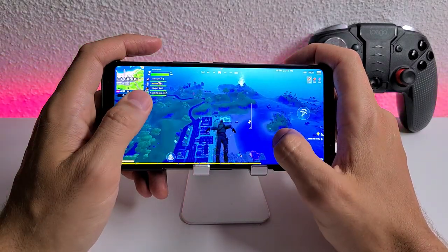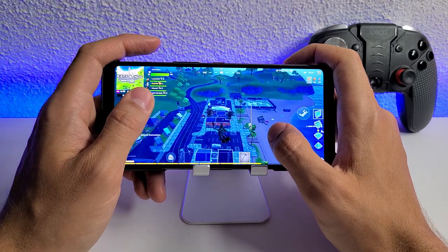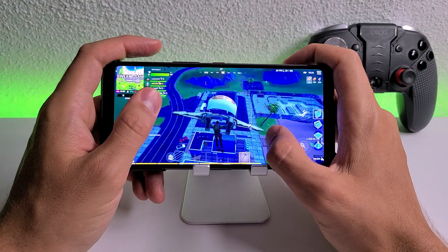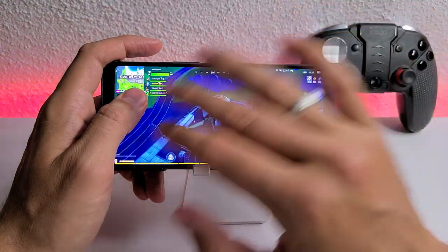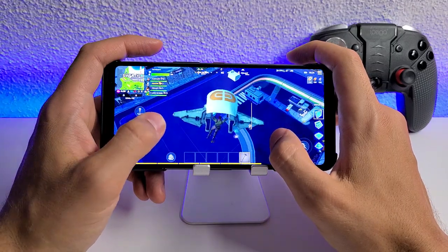We'll be testing the temperatures of Fortnite on the ASUS ROG 3. It's probably not gonna heat up. By my prediction, the temperature should be under 40°C — the physical temperature we basically feel on the display. The CPU, I don't know.